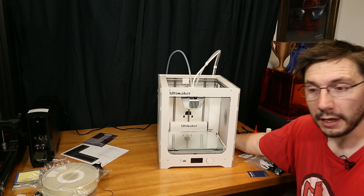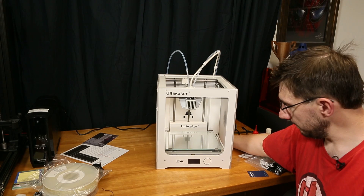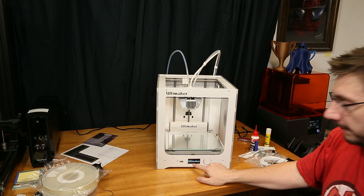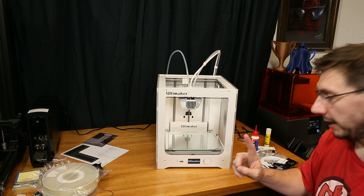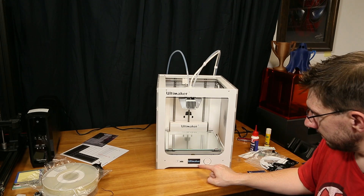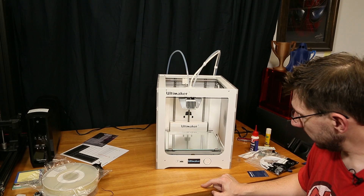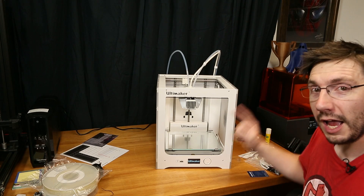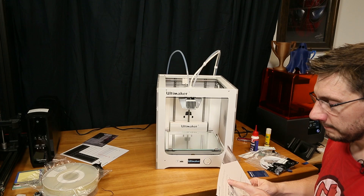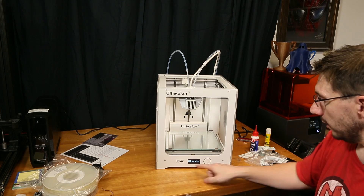Turn the power switch on — here we go. It made a noise. It says Ultimaker on the front — that's a very good sign. I think it's booting up. I heard a click click, and that flashed.